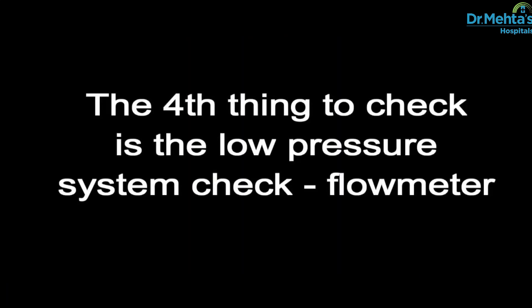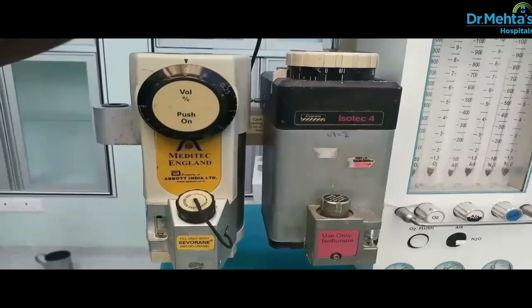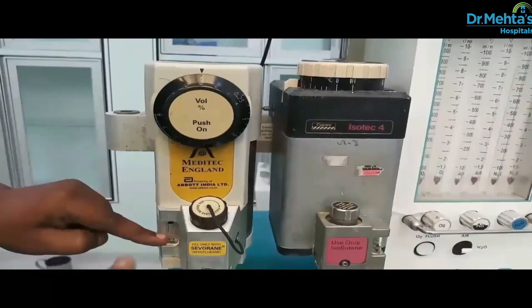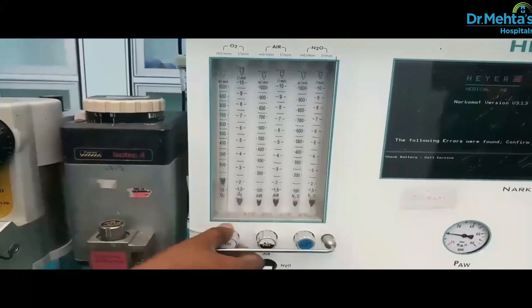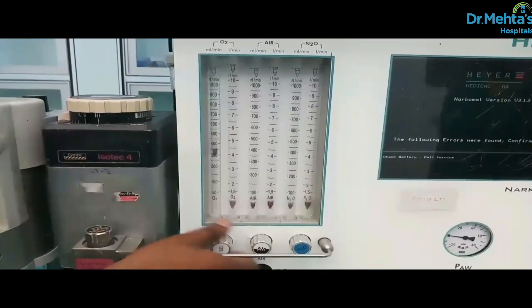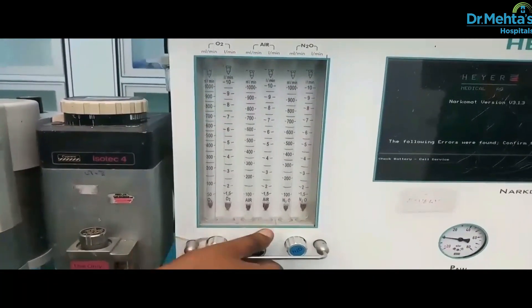The fourth thing to check is the low pressure system — that is, flow meters. The vaporizer and flow control valve should be turned off. Check fill level and tighten vaporizer filler caps. Perform a test flow of all the gases through their full range, checking the smooth operation of the floats.